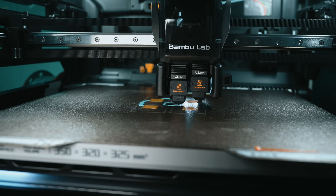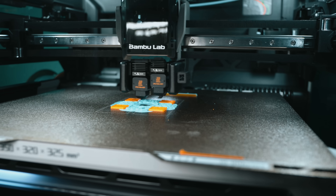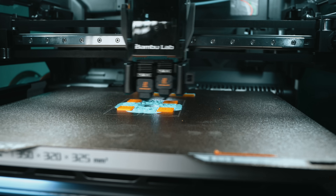This is the stock textured PEI plate that comes with the Bambu Lab H2D. Polymaker says you should never print CoPE directly on this surface — why? Because it bonds so tight it can literally rip chunks out of your plate. But instead of swapping to a smooth plate like they recommend, I'm taking a gamble. I coated this plate with Vision Miner's Nano Palmer adhesive. Will this work, or am I about to trash my build plate on camera?